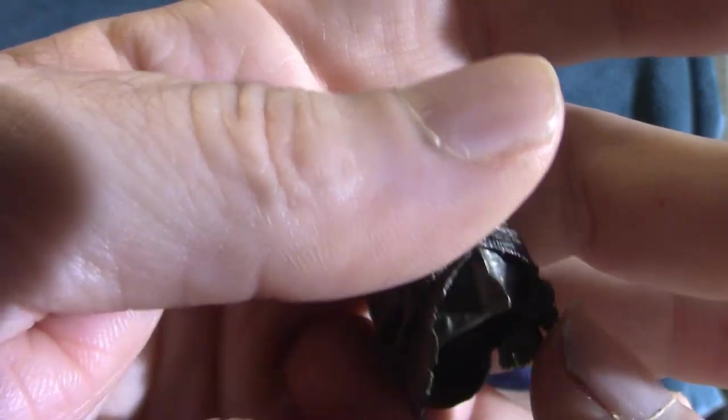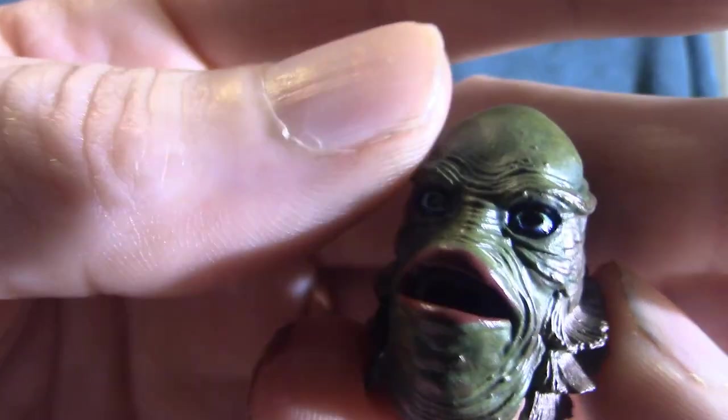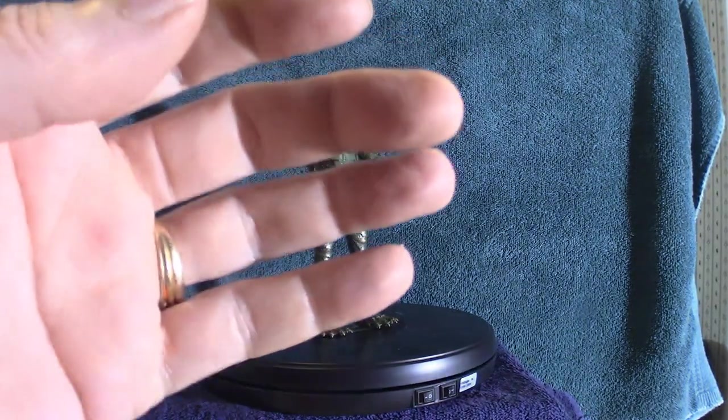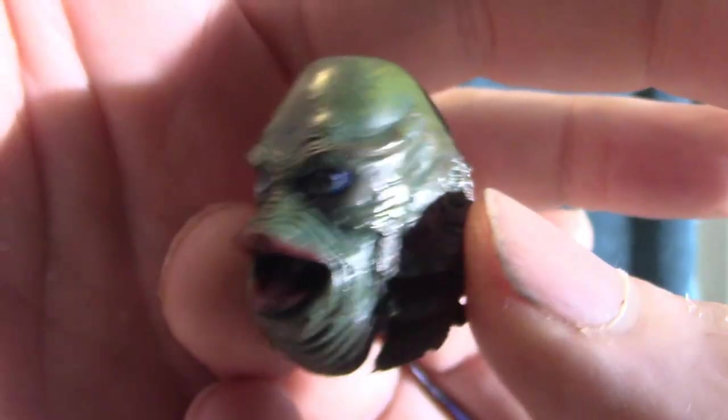You can switch the heads out. For me, I think the open mouth version is the one that's going to be on the actual creature because I like it. So now we're going to look at the figure itself.